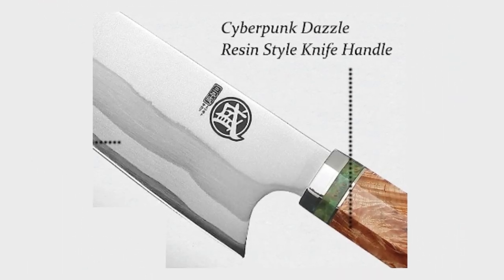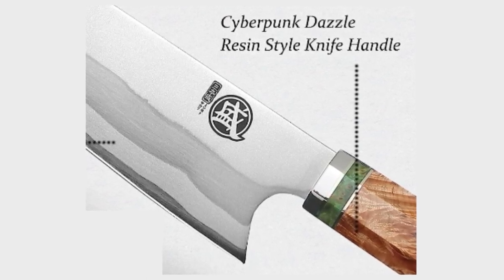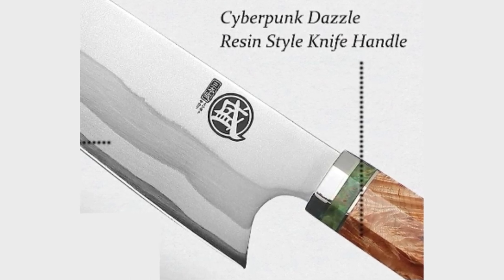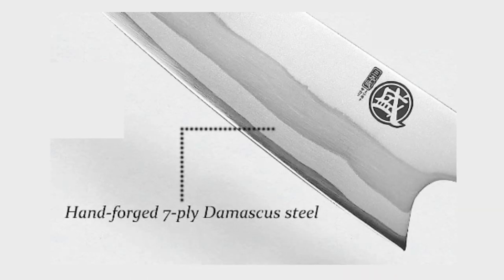Cyberpunk Dazzle Resin Style Knife Handle: The knife features a handle designed in a Cyberpunk Dazzle Resin style, adding a futuristic and eye-catching element to its overall look.